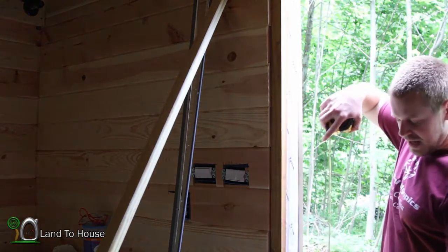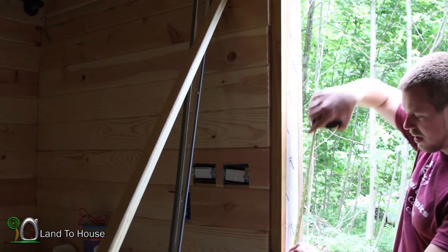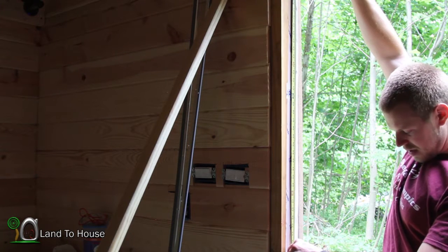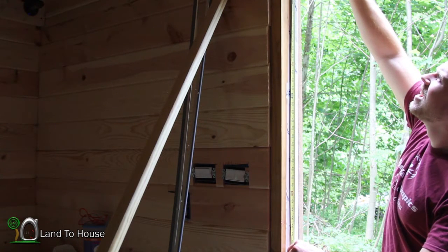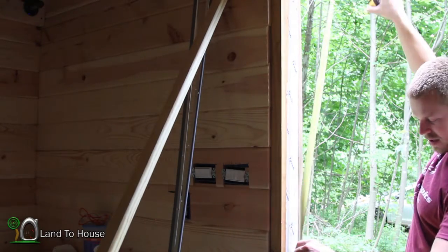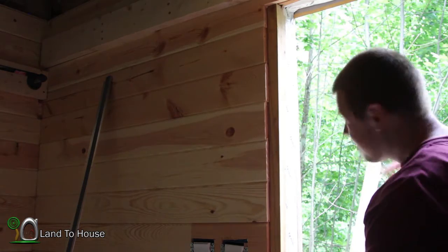It should be pretty close to 82 if I remember correctly, but that threshold will make a little bit of a difference. I'm seeing 81 and a half, so let's cut one of these to 81 and a half. Let's see how well this thing fits in here.